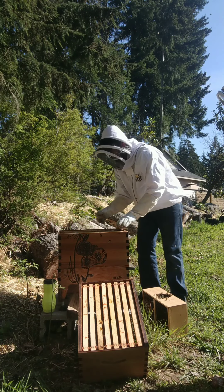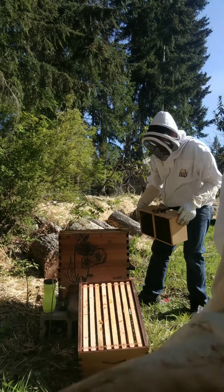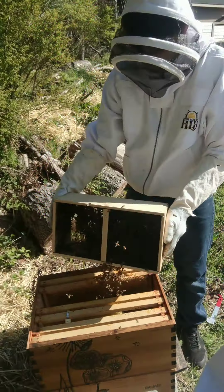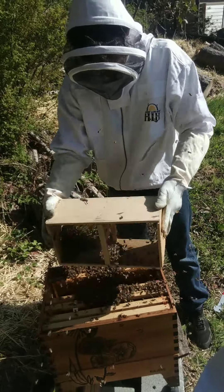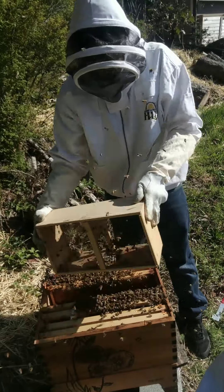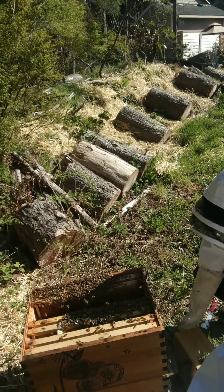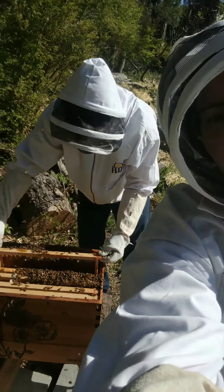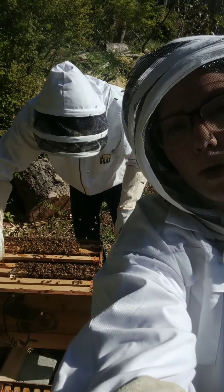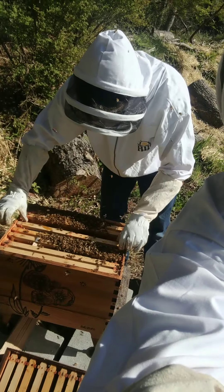There's so much good stuff in here. I'm going to shake them in there. You ready? Yeah, I'm ready. This is the way we were taught and have watched hundreds of other beekeepers put a package into a hive. It's very professional. Very professional.